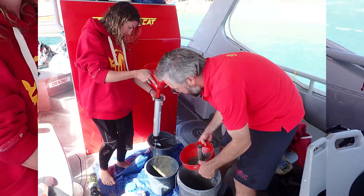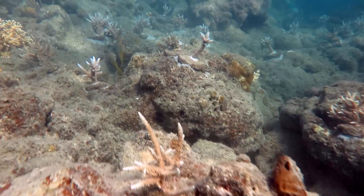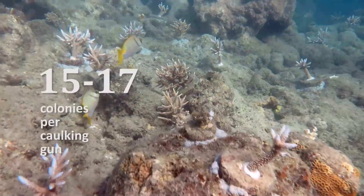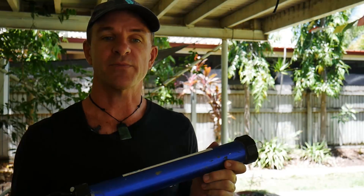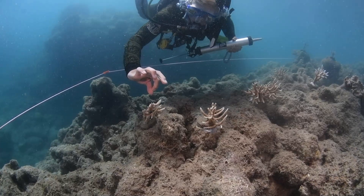You'll probably need one to two people on the boat or shore mixing cement, and one to two people snorkeling to exchange empty caulking guns for full ones. Depending on the size of the coral colonies you intend to outplant, you should get around 15 to 17 colonies out of each caulking gun for smaller colonies, and less for larger ones. With practice and a bit of trial and error you'll get better at it and your process will improve. See our video on methods for outplanting corals to see how we deploy it underwater.